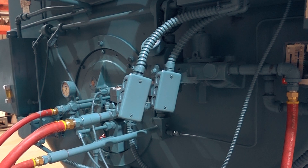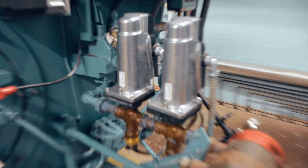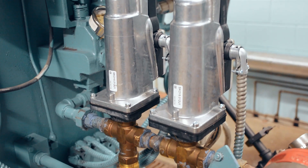When having a combustion tune performed, it's first important to understand that tuning is not a guessing game or trial and error. If a technician shows up without a combustion analyzer and without asking for the burner's factory data, you may want to ask them to just hop back into their van.